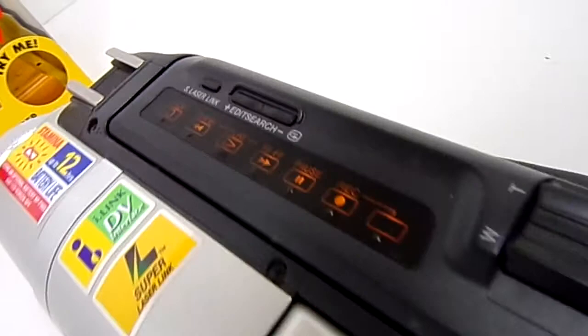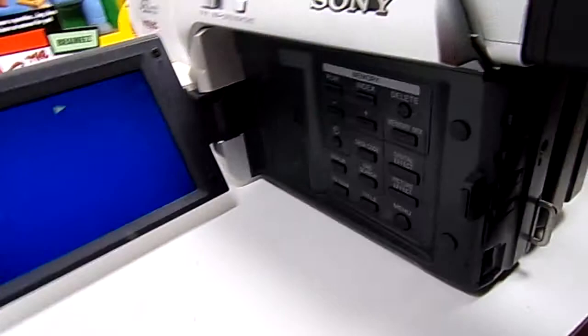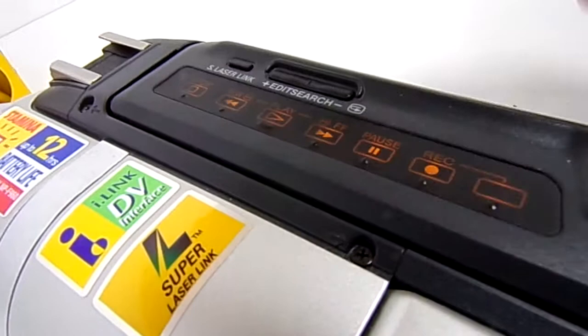Switch this over to VCR mode and you can see all the lights up here light up. We'll hit play — we'll hit stop. Rewind. And now we'll hit play.